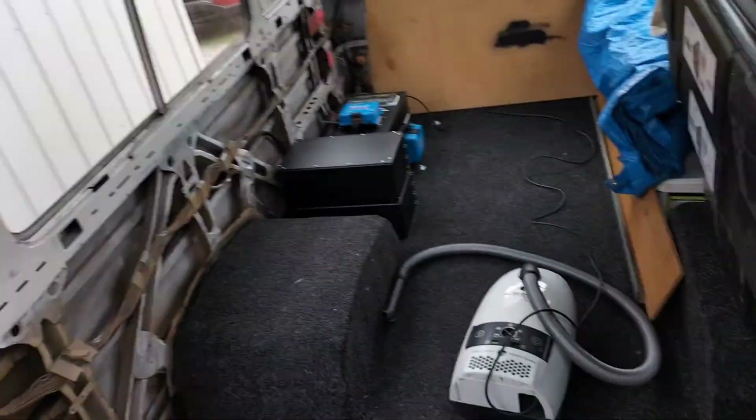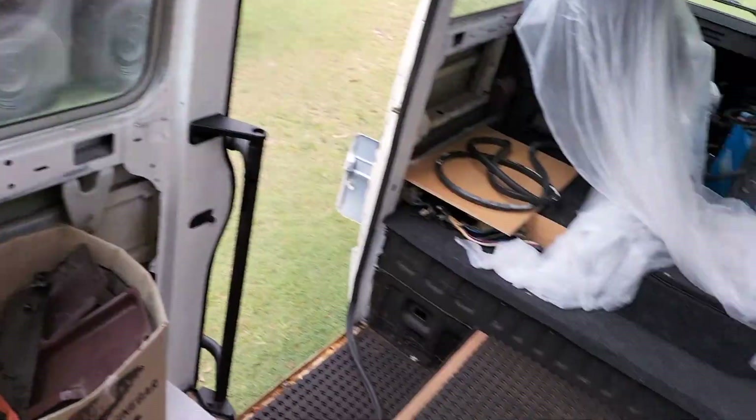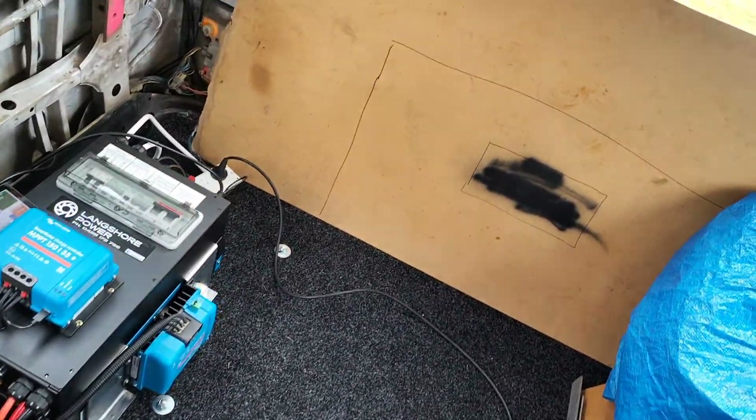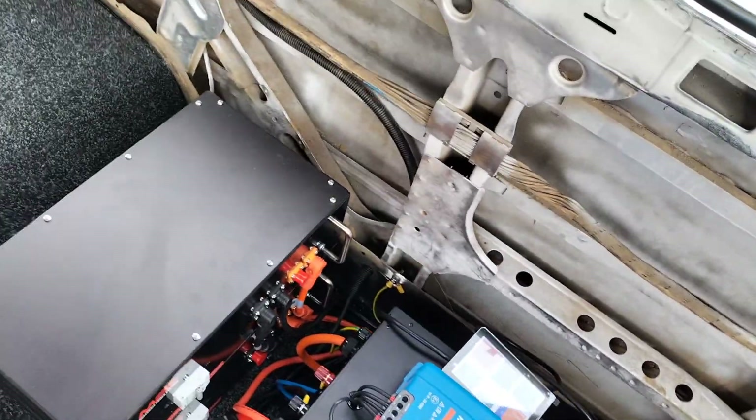Hey, G'day Trendsetters! Steve here from Langshore Power. Just wanted to show you this new 24 volt off-grid system we've put in a Toyota Coaster. The bus is pretty much just a shell at the moment, as you can see, but they wanted to get the power in ready for their build.